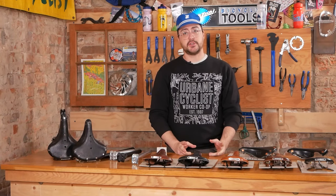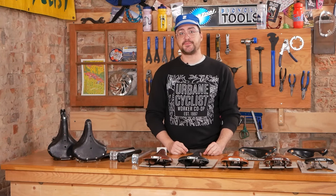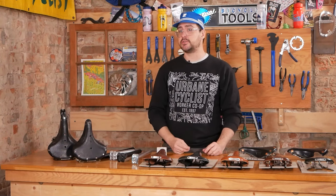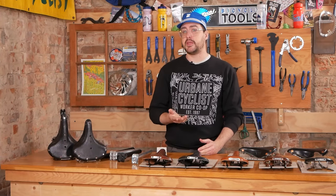These saddles have been largely unchanged since they were first introduced in 1866, with the exception of a few newer designs. They have been the number one choice for cyclists that demand comfort, whether you're touring across the country or just cruising around your local neighborhood.